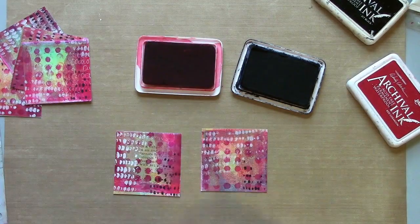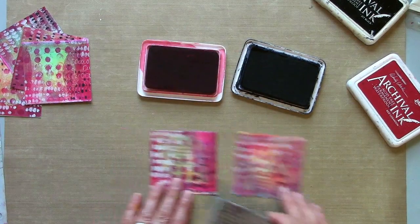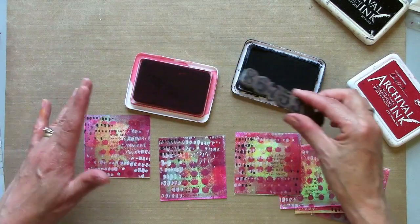I'm just going to randomly stamp. Now I'm going to use this number one — I might do this in black and some red.